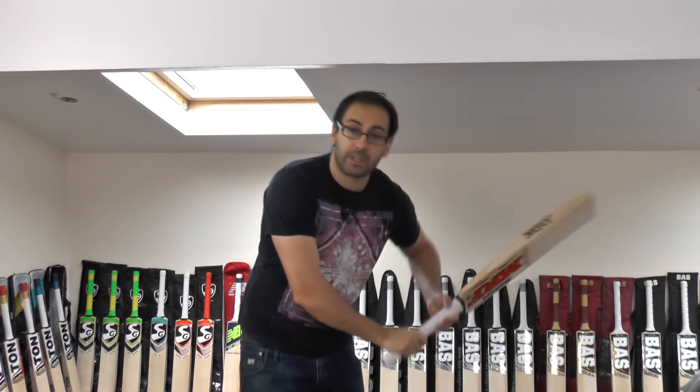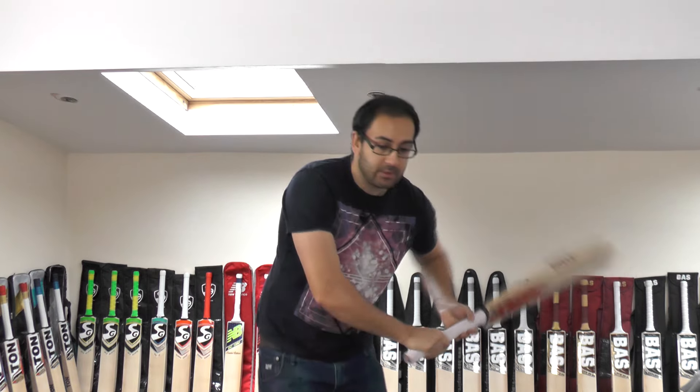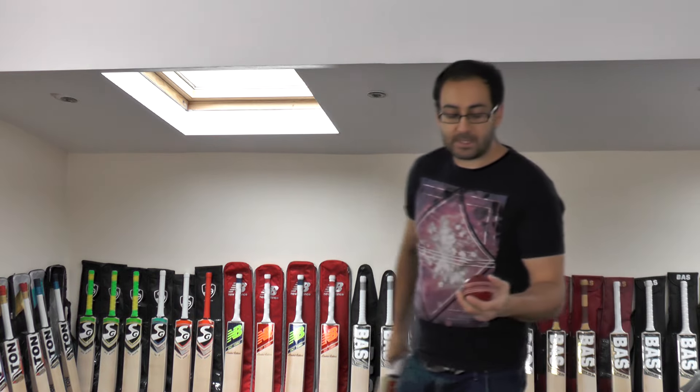This is 2.9.7 on the scales, and it picks up really nicely. It feels probably around about 2.9 — it doesn't feel much heavier than that. It does pick up really well and it doesn't feel bottom heavy, so it feels nice in the hands.